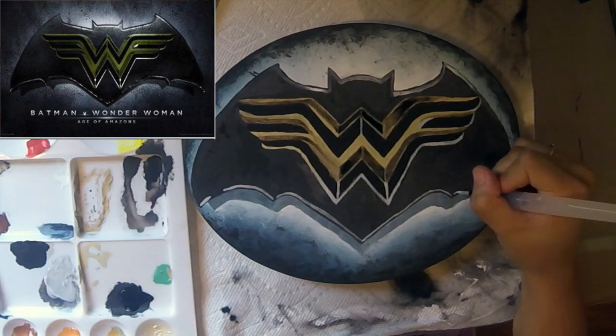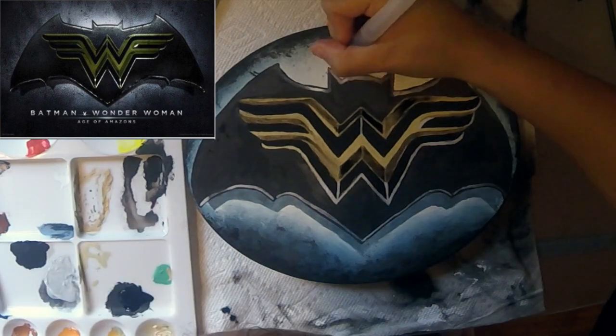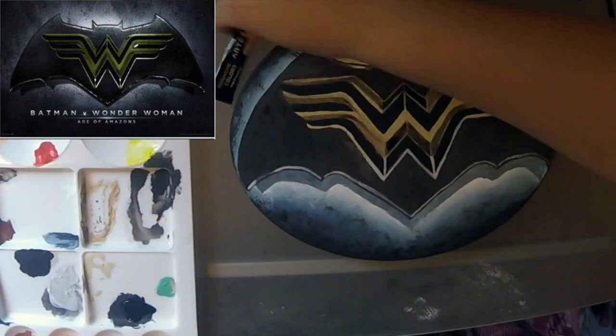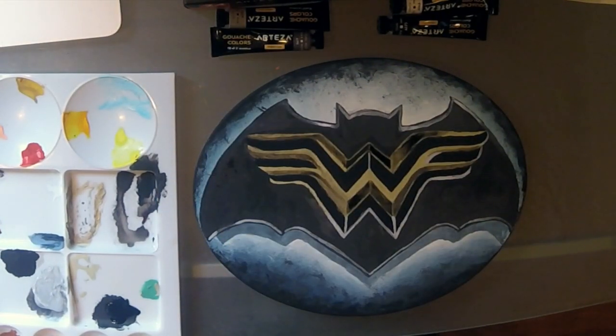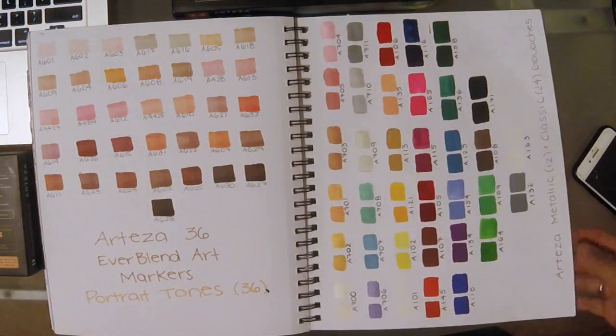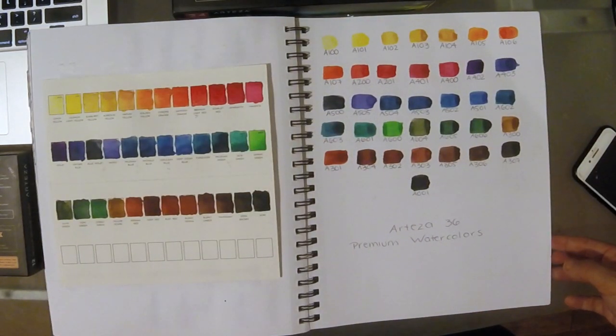Overall, this was the first set of products I've tried from Arteza and I am blown away because of the price and the quality. Even at a high-end price I would still be impressed, and it's only a fraction of the price. Definitely check out my swatches video where I tried out Arteza's gouaches, their Everblend portrait-toned markers, and their watercolors.